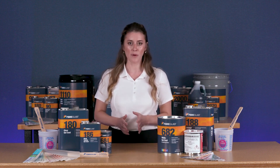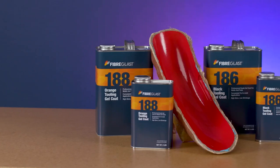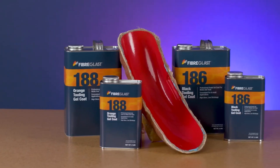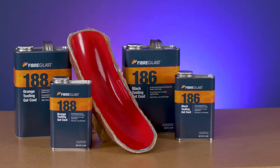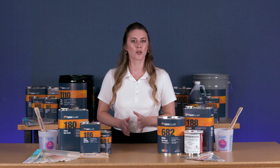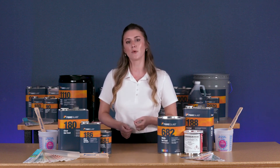They are durable and resistant to UV degradation and water absorption. Fiberglast offers both traditional and tooling gel coats. Tooling gel coats are specifically formulated to be used in the production of molds. They're highly durable so they can overcome the stress that's encountered during the curing and demolding process.